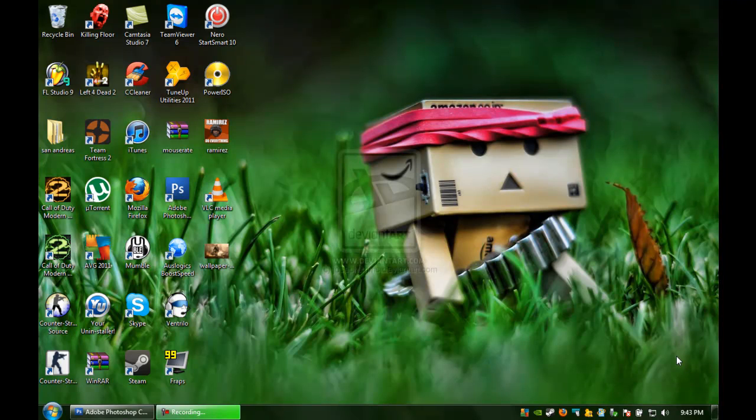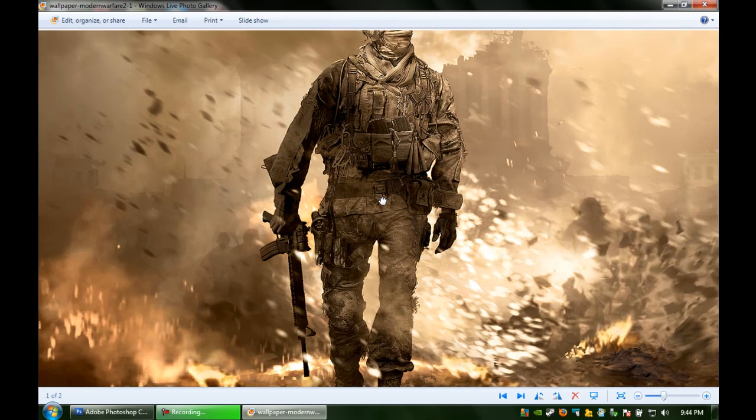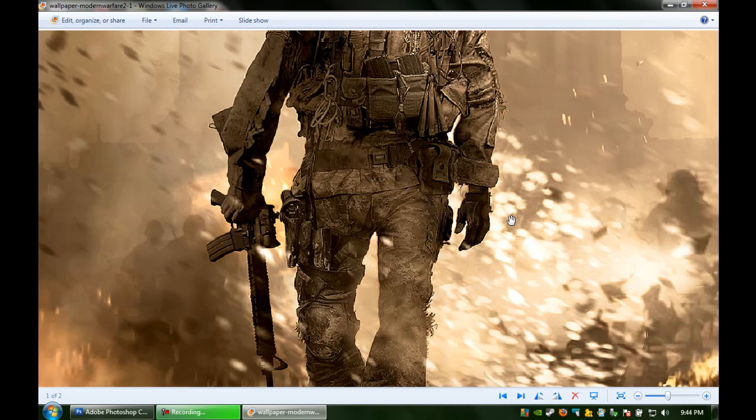I'm going to show you how to remove items off of a picture that you got off Google or whatever. In this case I'm using the Modern Warfare 2 cover of a Marine or Special Forces. What I did was I took off the gun in the photo because I'm not allowed to have a picture of a gun in school, and it was for a yearbook project. I'm a graphic designer and I really like this picture a lot.